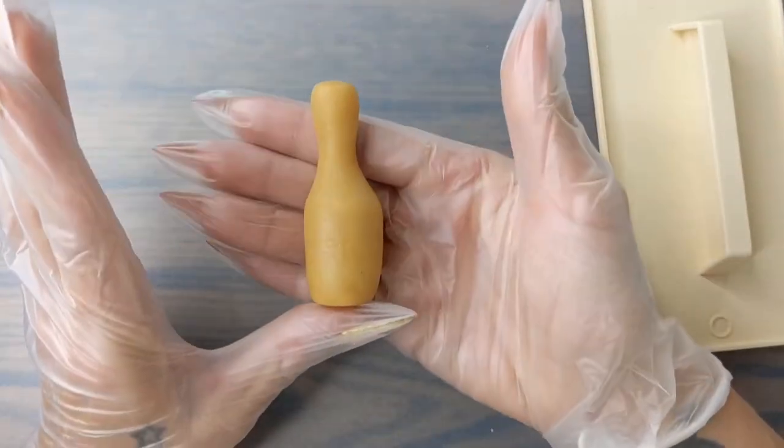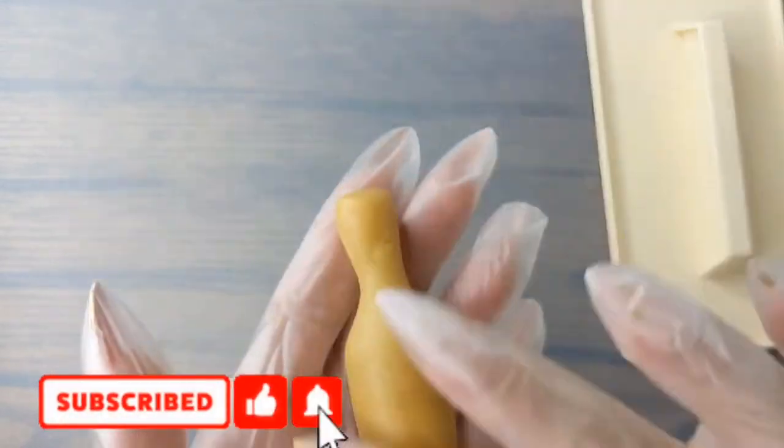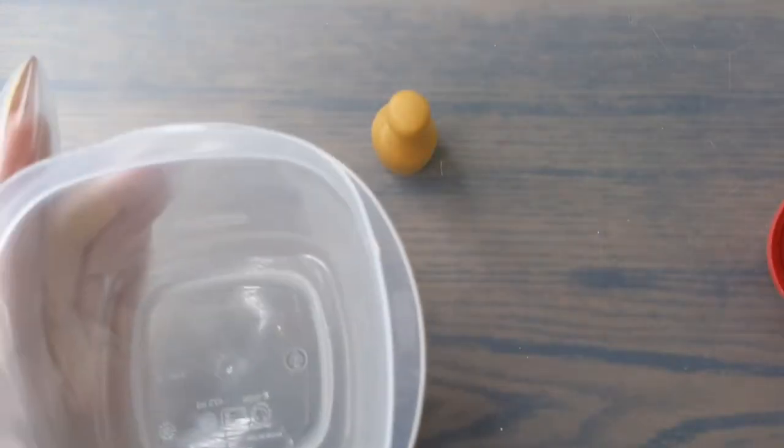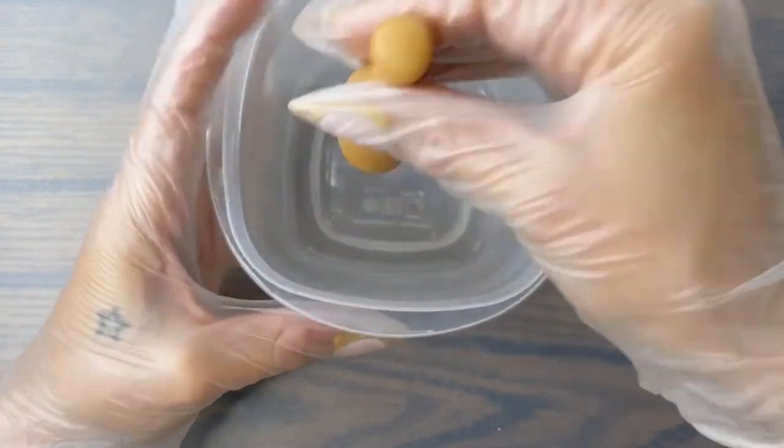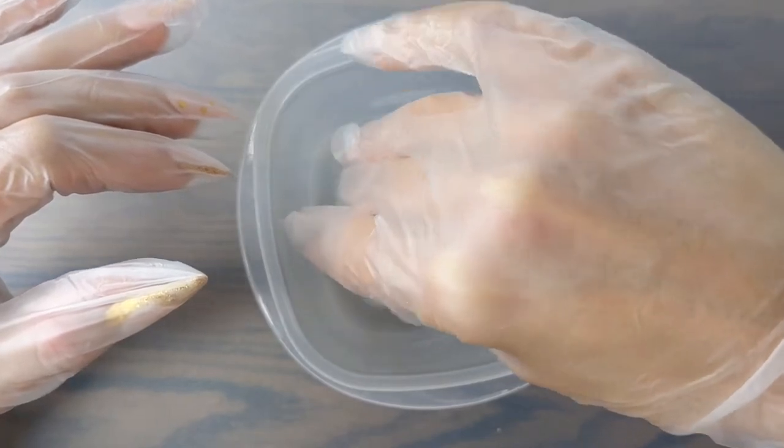You may have gotten some small cracks when making the neck on your champagne bottle but don't worry about it — we can cover it with chocolate later. Place your cake ball in an airtight container and make sure that it's deep enough so your champagne bottle will fit inside without smushing the top when you put the lid on.